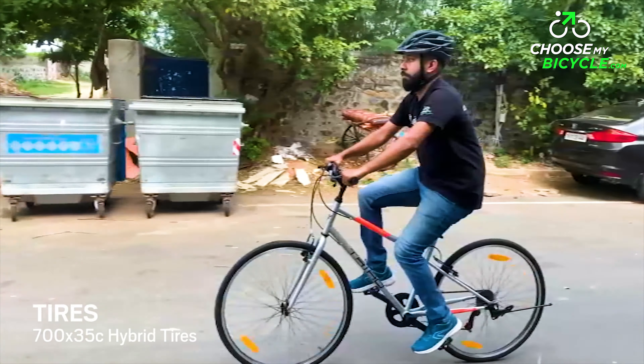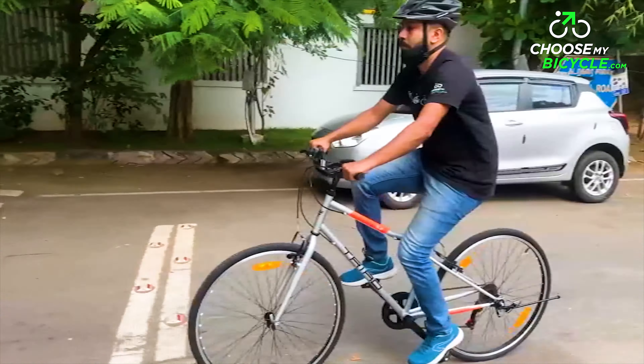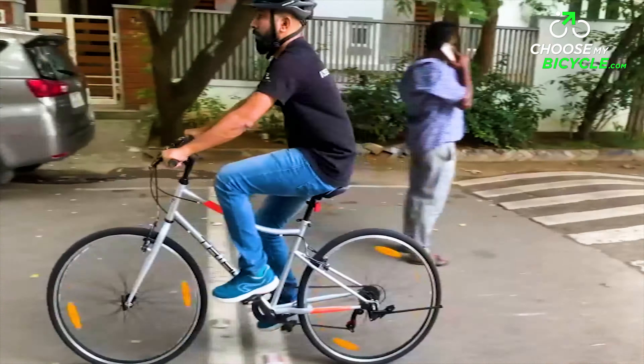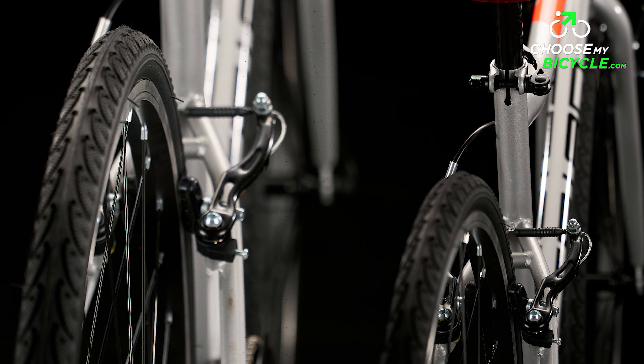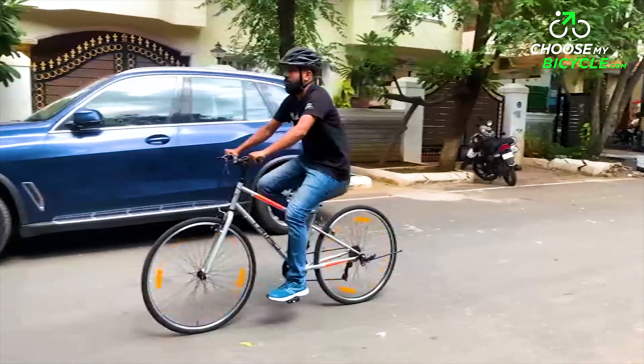The Triad X2 rolls on a pair of slick 700 x 35c tyres. The treading and the size of the tyres were ideal for city commuting and long rides. The rolling resistance was fast and the tread patterns provided enough traction on wet and dry roads as well.